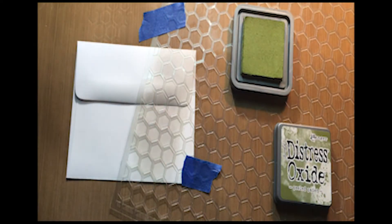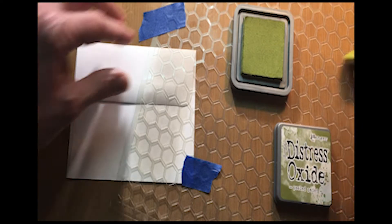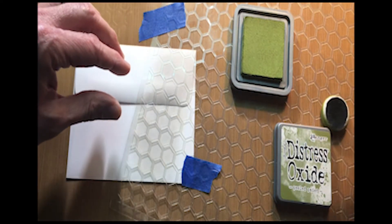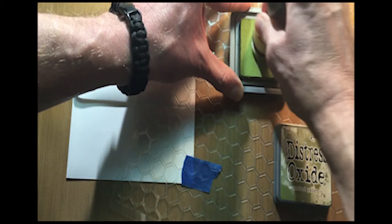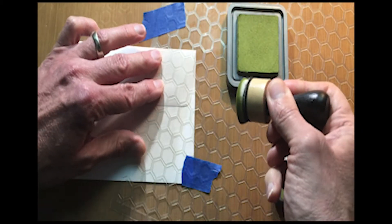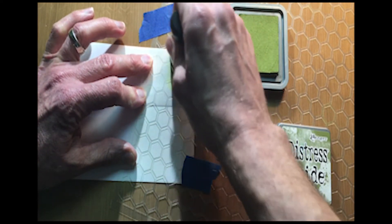Then I'm going to go back in and work this peel paint into that — a little color on there — and slowly work some of that over the stencil.